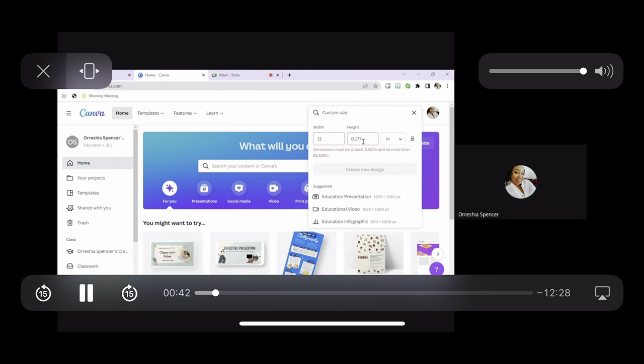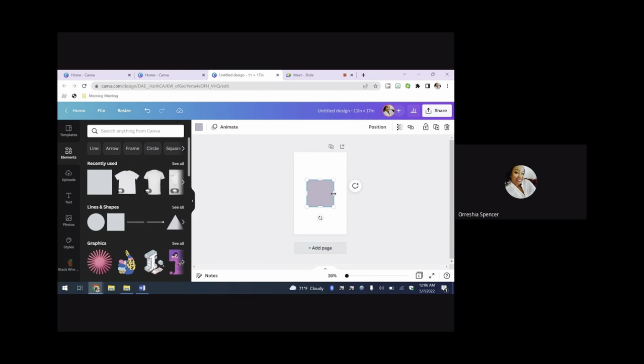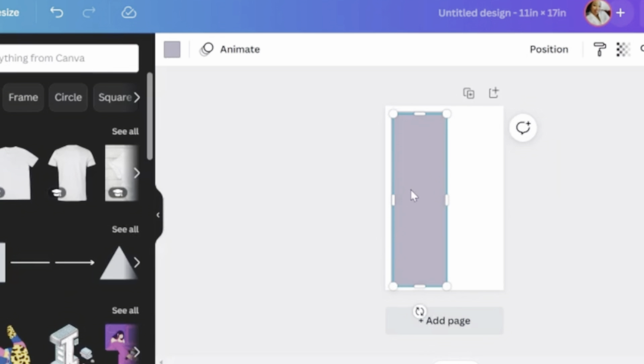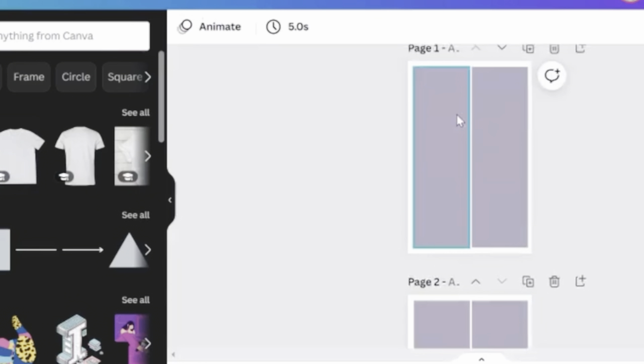I knew I was using 11 by 17 inch sublimation paper. I use Canva because it makes me feel like an expert — it just gives you so much confidence. So remember: the stole is 30 inches per side, which is approximately 28 inches for the rectangle and then 2 inches for the triangle shape. The paper I'm using is 11 by 17, so I'm taking that into account.